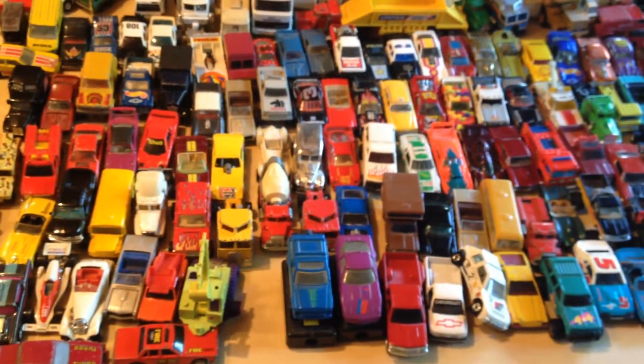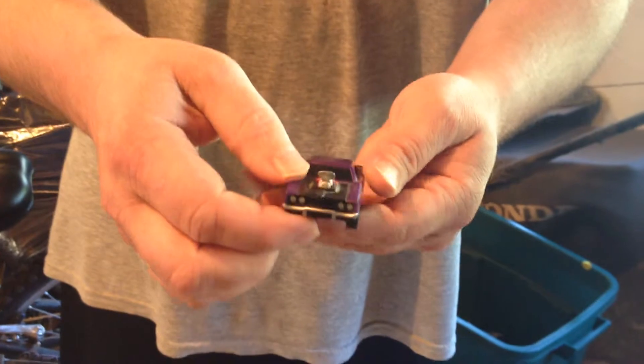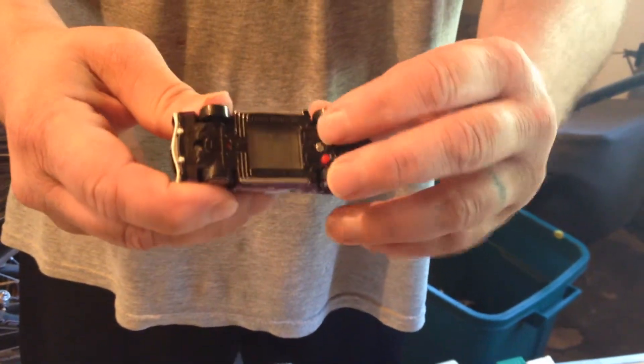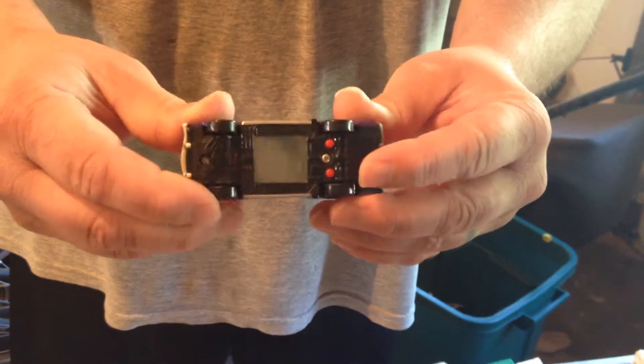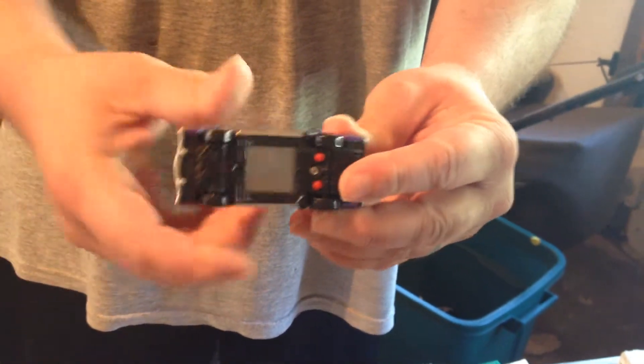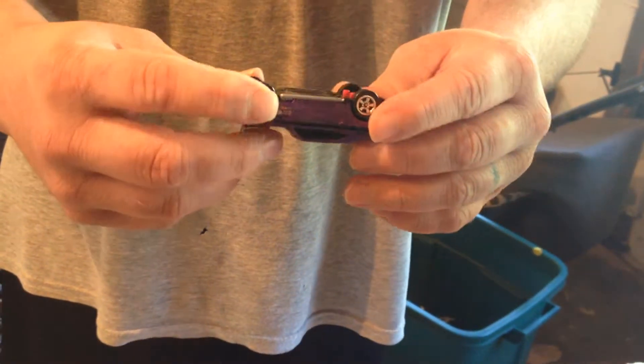I don't know what this is. I know it's a Hot Wheel — some sort of Duster or Demon or something like that. But it's got almost like a screen on the bottom and two buttons which don't do anything. It's making me think it may have been a Happy Meal toy, but I'm not sure. Anybody that knows, just let me know in the comments.